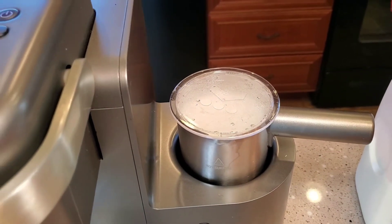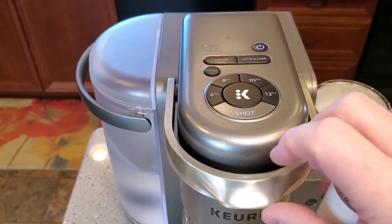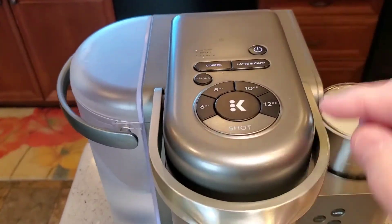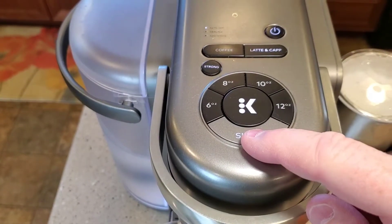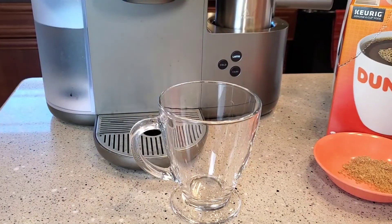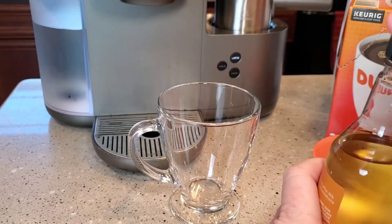And it's going to give us some froth. On the K-cup side, we're just going to lift the handle and put our Dunkin' Donuts K-cup in. We're going to press the latte button. When we press the latte button, the strong and the shot light are lit up. To brew the espresso shot, all we have to do is press the K-button. I'm going to get our drink ready first — we're going to put 2 tablespoons of this syrup in.